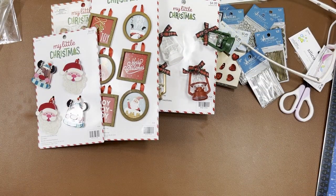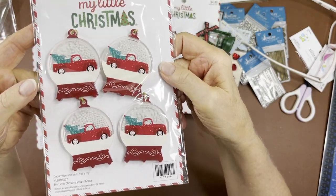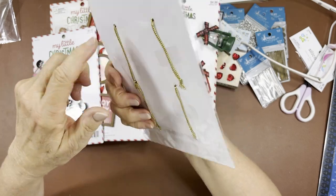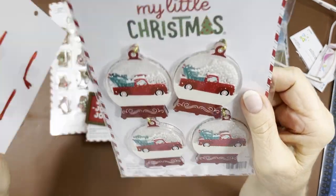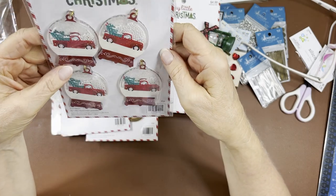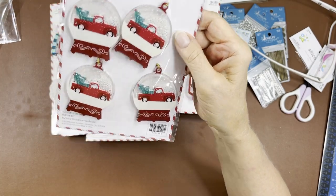They had snow globe car shakers — I had to get those. I got the gold string on this one; it had a red ribbon but you can change that. You get four in the pack — so many uses I've already got in my head. Cute!